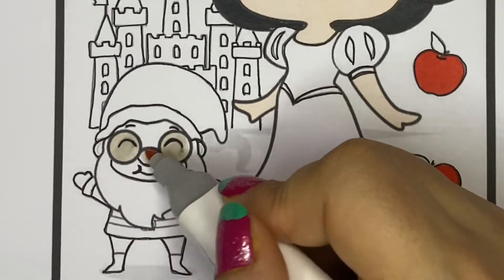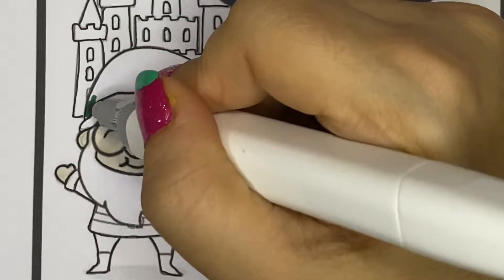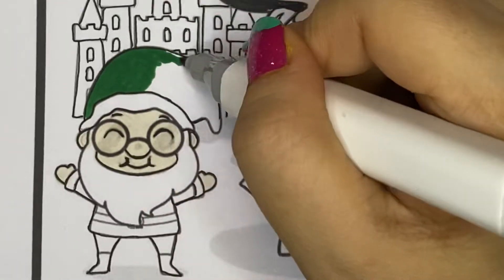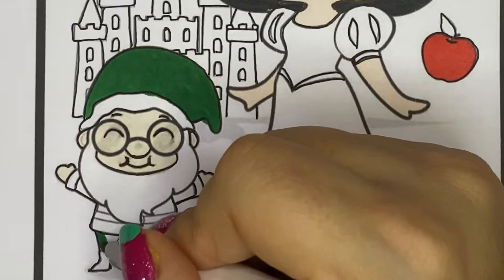I'll start coloring this cute little elf's face. And now I'll color his hat with green. And so are his pants and shirt.